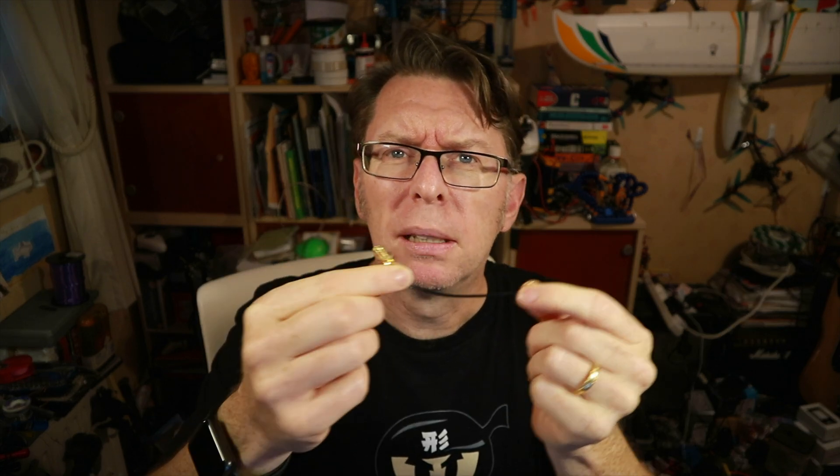We've got a couple of options of antennas. We've got this little dipole here for probably your smaller type of quad, and then we've got this little right-angle MMCX to SMA adapter for your sort of larger, more traditional quads. Let's go to a close-up and have a better look at the board and I'll show you what's different about it.